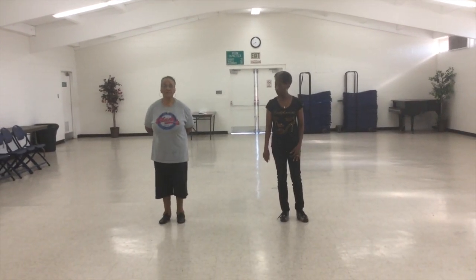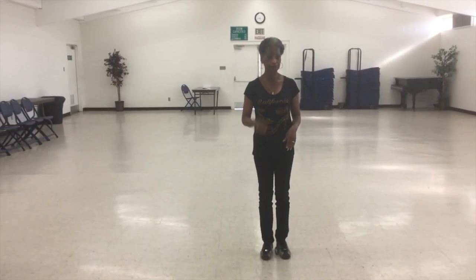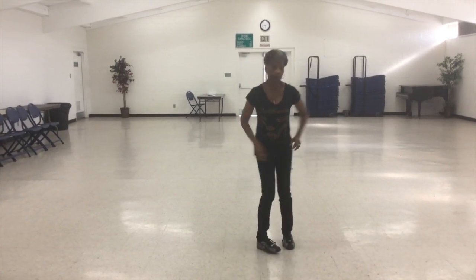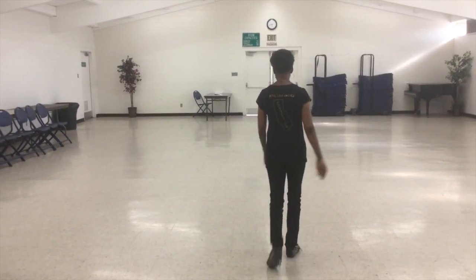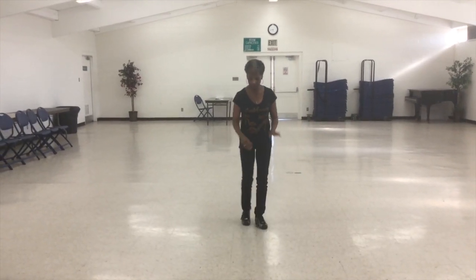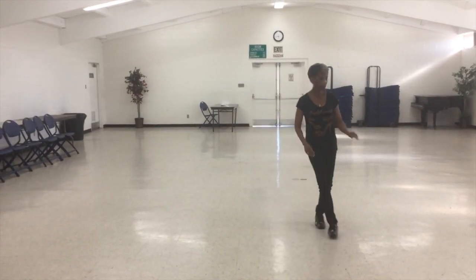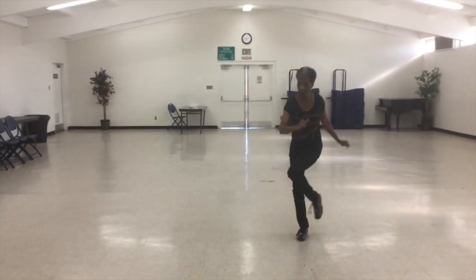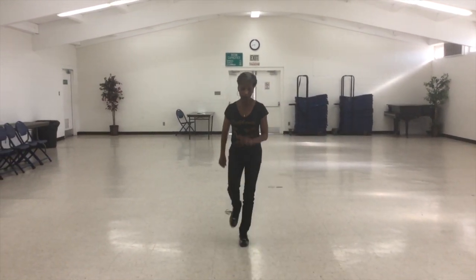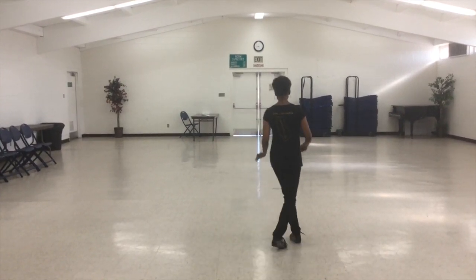Now we're going to put all of those steps together, which is the end of the dance. Five, six, seven, eight. Back strut, back strut, step, swing, coaster step. Forward strut, forward strut, step, swing, coaster step. Point, lift, point, lift, behind, step, cross, hold. Point, lift, point, lift, behind, step, cross, hold. Kick, ball, heel, and half turn, cross. Kick, shuffle across.